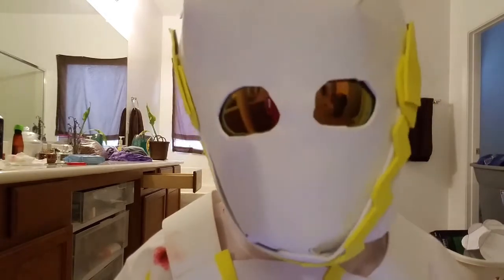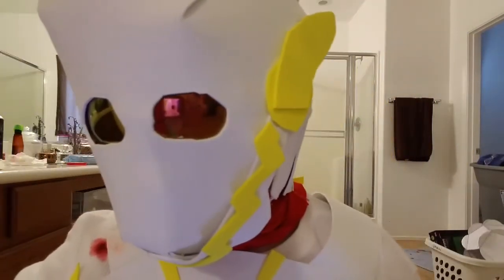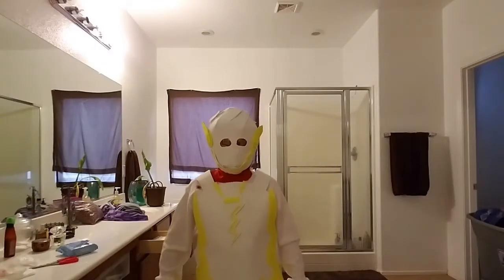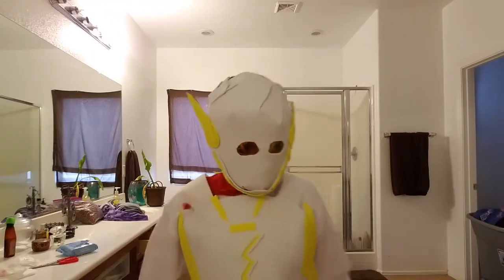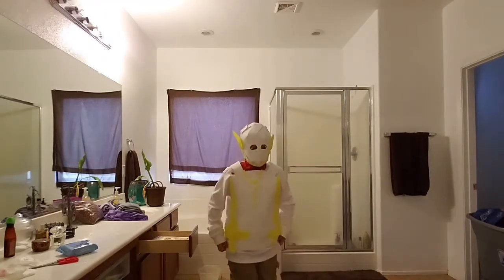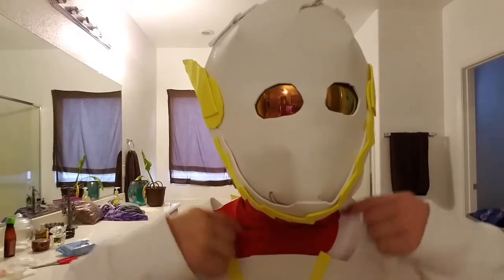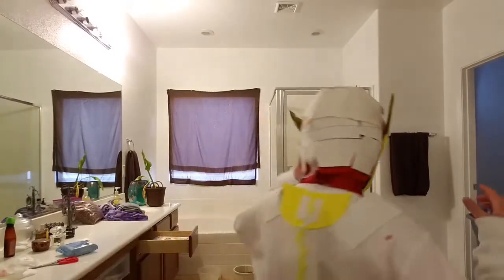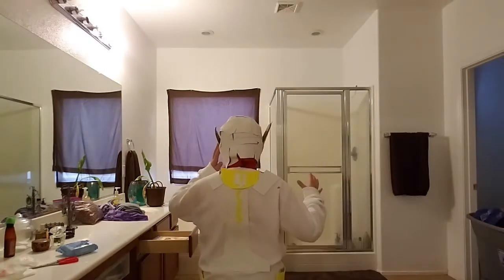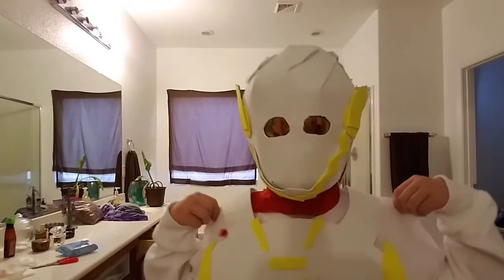I just wanted to show you my Godspeed shoot so far. I know the neck is red — it's because I used a red morph suit as the top. But here's the back. There's the head. The front.